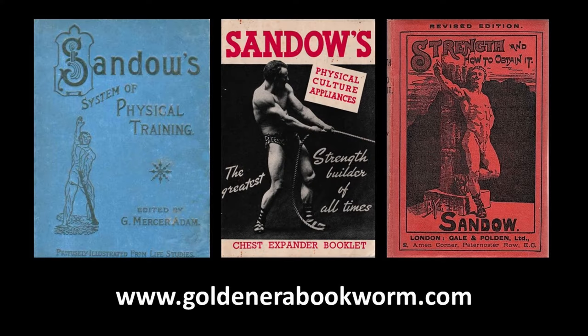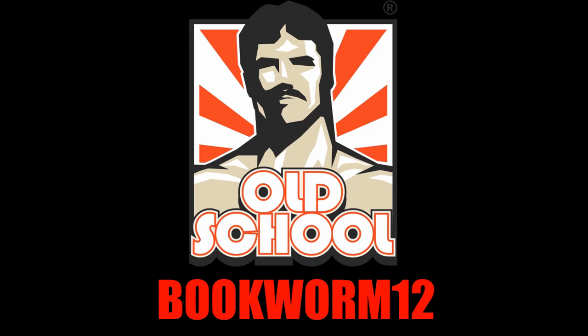If you're interested in learning Sandow's different bodybuilding systems, please visit my website where you'll find the most comprehensive collection of ebooks on the subject — everything from Sandow's chest expander system, involving pulling and extension movements, to the light dumbbell system involving pressing, curling, and flexing movements, as well as the Sandow developer, which was essentially one of the first cable stations for the home gym. All relevant ebooks are available at www.goldenerabookworm.com.